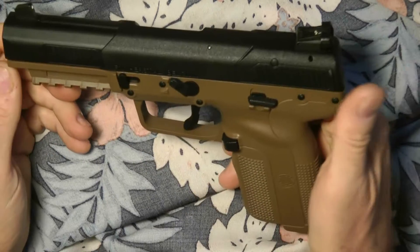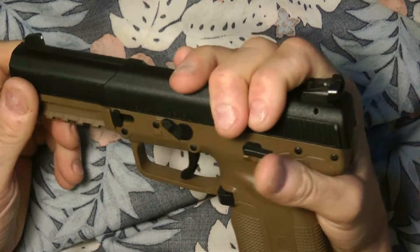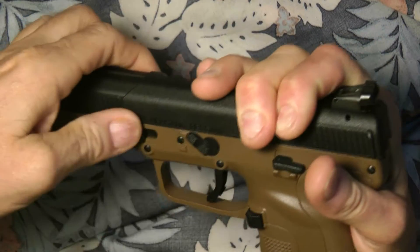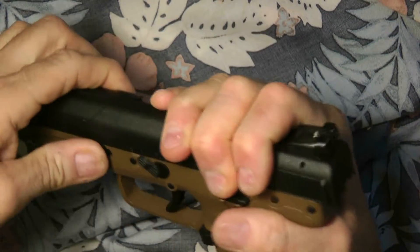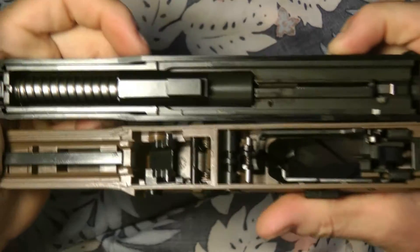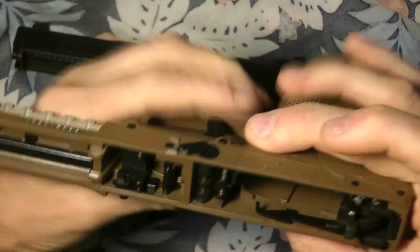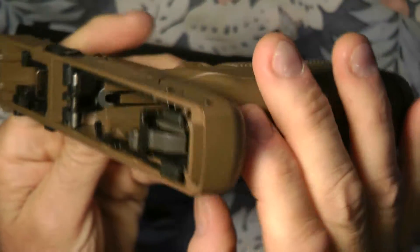Takedown is very simple. Pull the slide back slightly, then there's a button you push all the way to the side and hold it. That loosens up the slide so you can remove it. Let me show you the frame first — you can see it's brand new, not even dirty inside the frame.